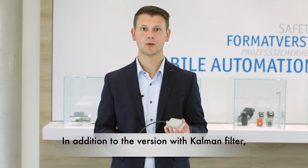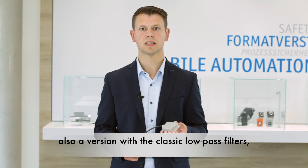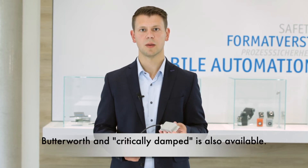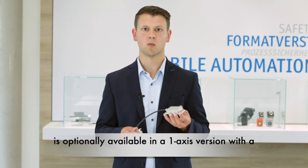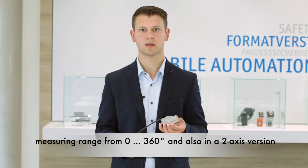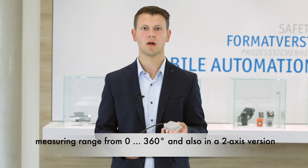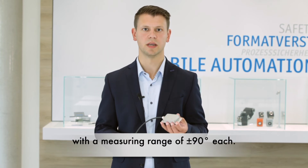In addition to the version with the Kalman filter, a version with the classic low-pass filters Butterworth and Critically Damped is also available. The IMF360 is optionally available in a 1-axis version with a measurement range from 0 to plus 360 degrees, and also in a 2-axis version with a measurement range of plus/minus 90 degrees each.